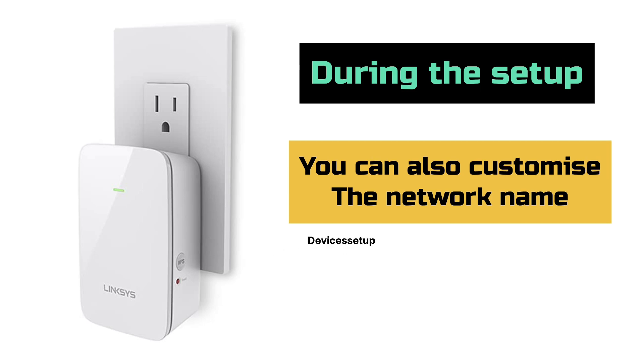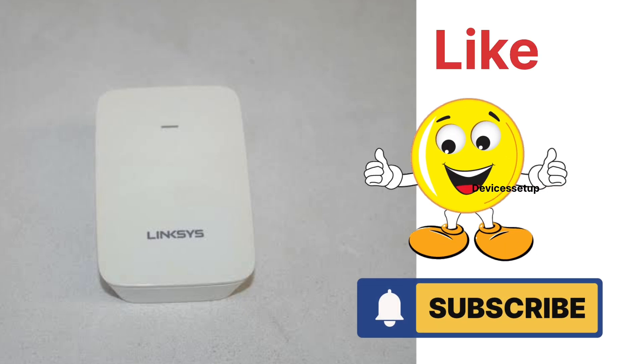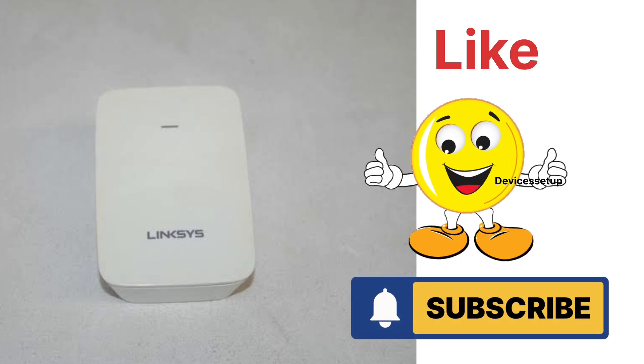Moreover, during the browser setup you can also customize your extender's network name as per your choice. Finally, if you found this video useful, please do hit like and subscribe to support my efforts. Thank you.